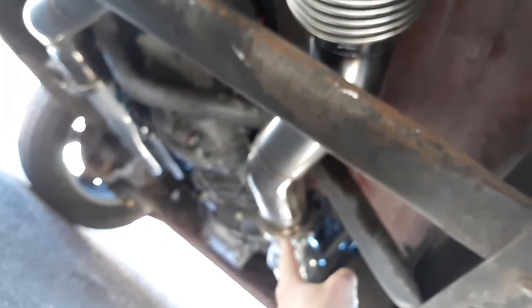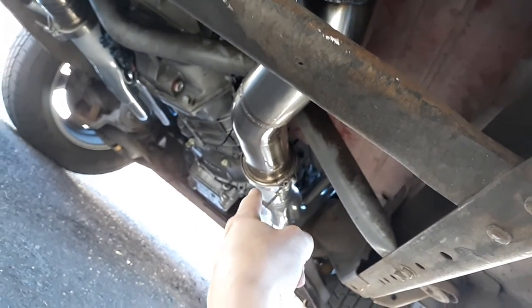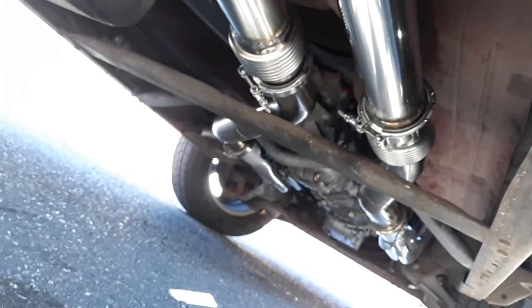These over here — if the camera would focus — these are Marmon flanges, all on the V-band. When you look at the setup from afar you can kind of see what's up.